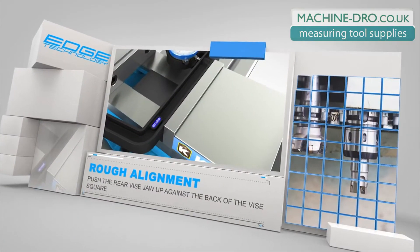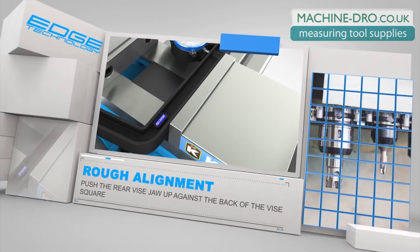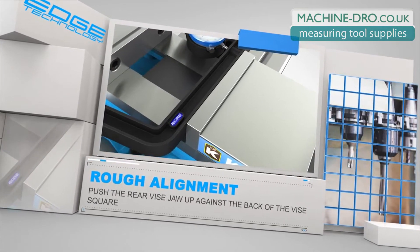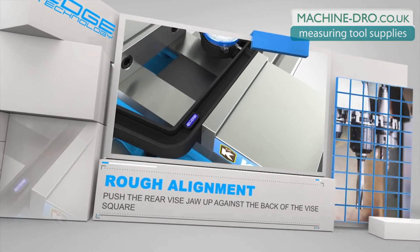Before the indicators are used for final alignment, the vise is roughly aligned within a few thousandths of an inch by simply pushing the rear jaw up against the back of the Vice Square. The mounting hardware of the vise is then lightly tightened and the rear vise jaw is cranked back to make room for final alignment.